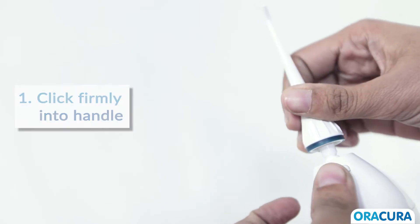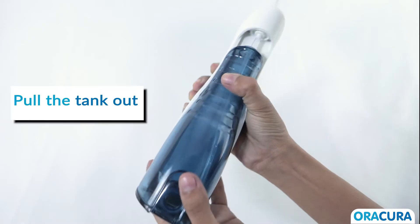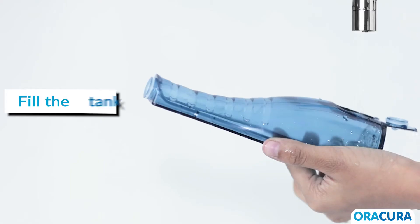Step 1: Attach the 360-degree nozzle onto the unit. Step 2: Open the water tank cap, or you can slide the water tank down off the unit, and fill the tank with water.